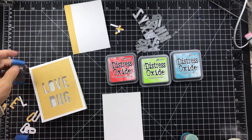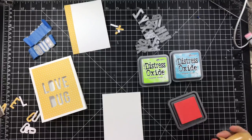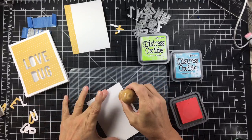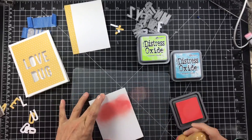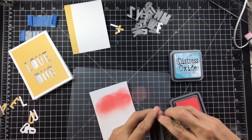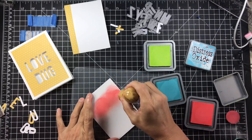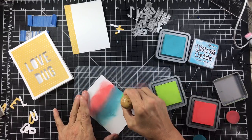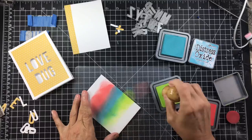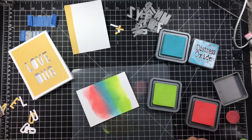I'm just going to be using a background for now using distress oxide ink. The colors that I've chosen are Broken China, Abandoned Coral, and Twisted Citron. I'm going to be doing a really simple blended technique on a piece of Neenah solar white cardstock. I'll be starting with the Abandoned Coral, then moving on to Broken China, and then I'll use the Twisted Citron at the end. The reason I chose these colors is because I wanted to do my little love bug in that Abandoned Coral color — that's going to be the color of my love bug. I wanted something bright and very cheery, so these colors will peek through the Love Bug on the front of the card.